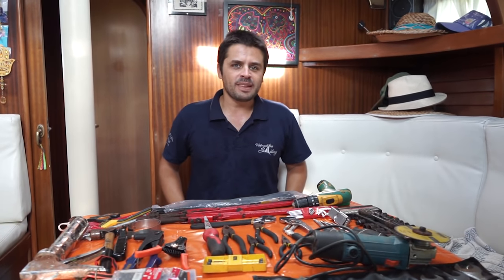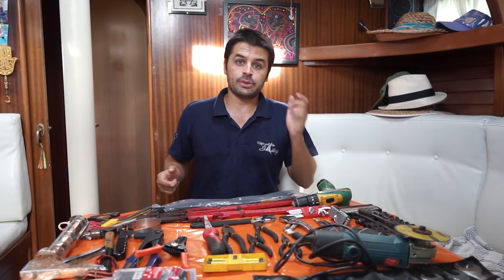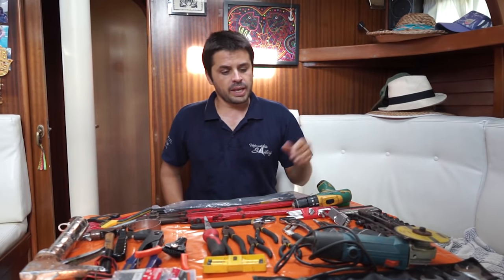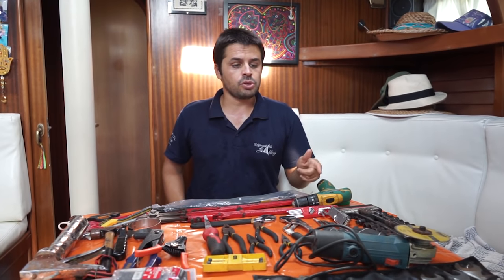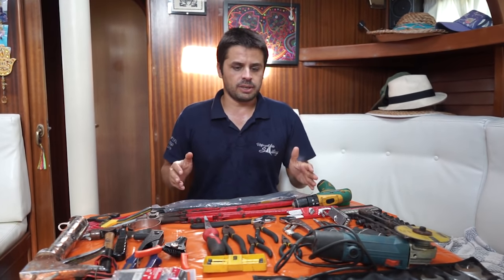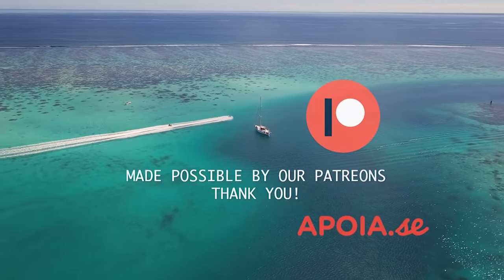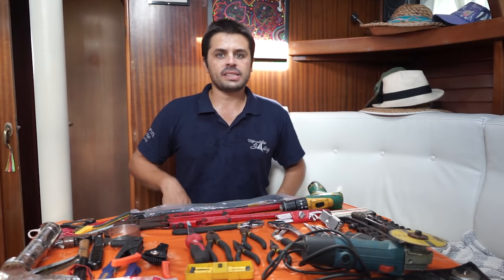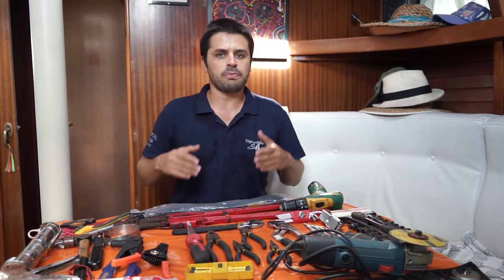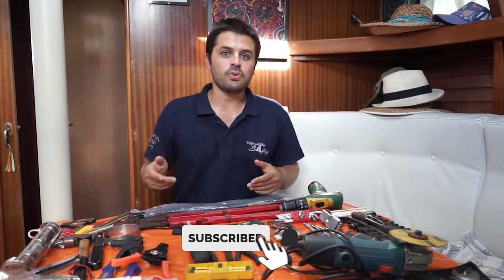Have you boys checked your tools lately? I was checking mine and decided to make this video. It was actually a suggestion by our viewers and I'm really glad to talk about it and to show the basic toolkit for a sailor. Either you are a liveaboard, a racer, or a weekend sailor, we all have to deal with boat maintenance and for this we need tools. There's nothing like the right tool for the right job.